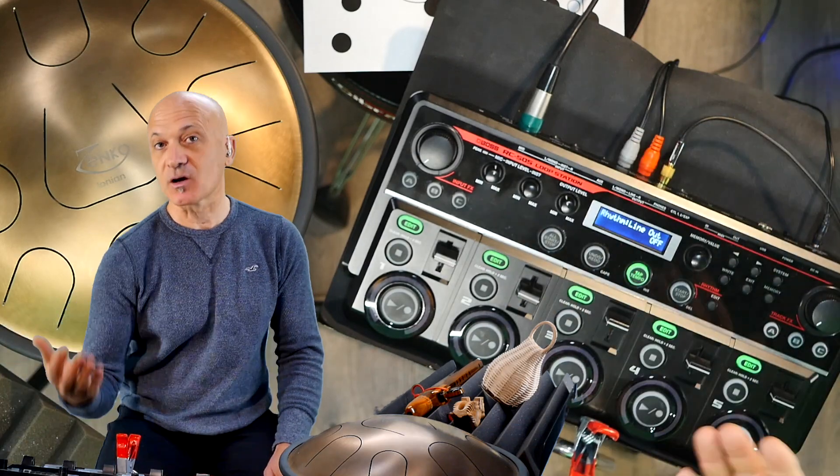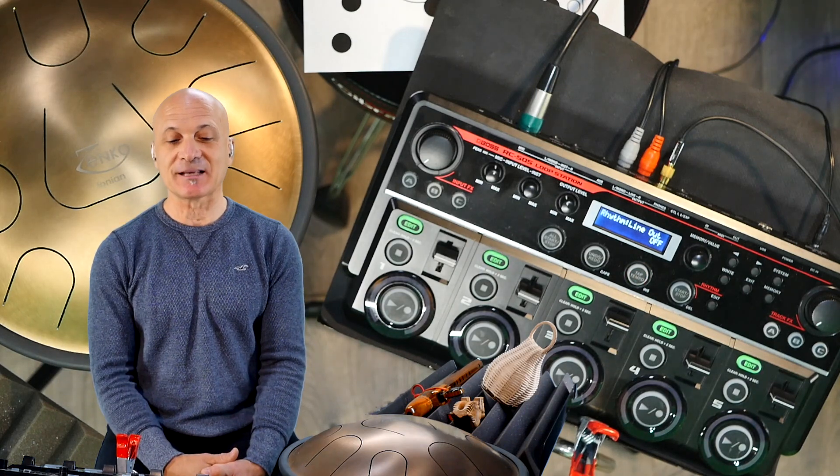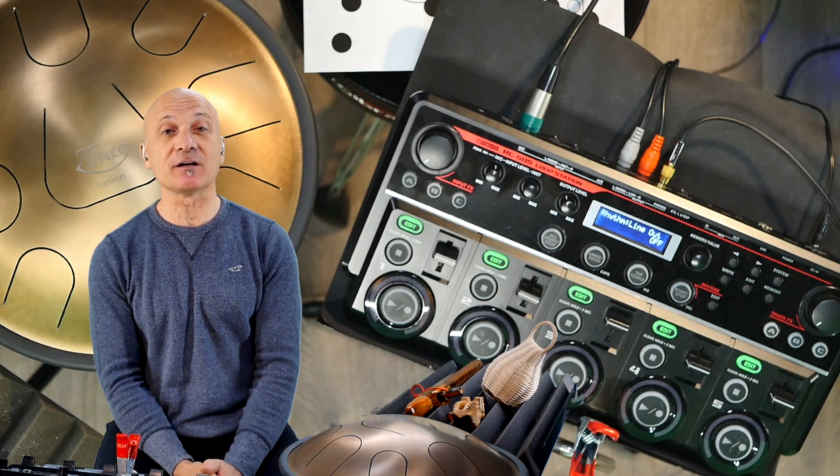In the headphone out I have the click, and in the line outs I don't. So there you go. Thanks for being a patron — good luck on this contest and future contests, and I'll see you in a future video. Thanks for watching.